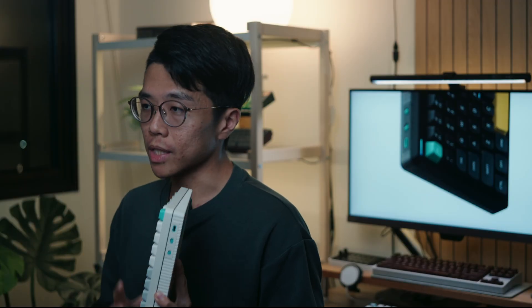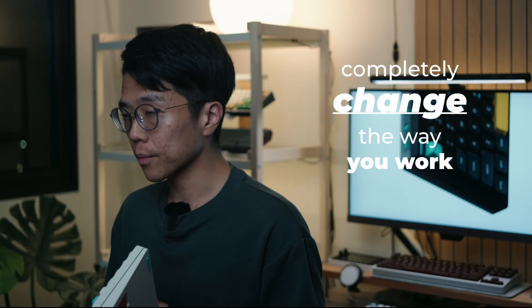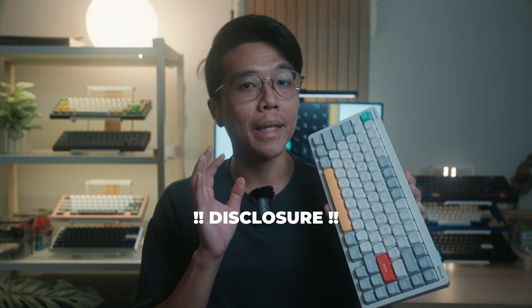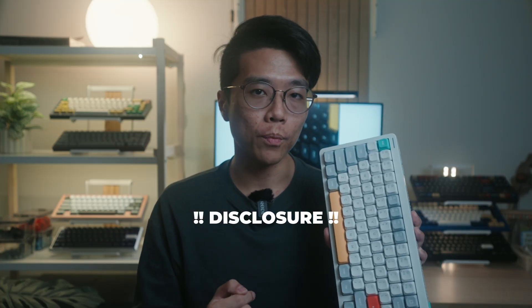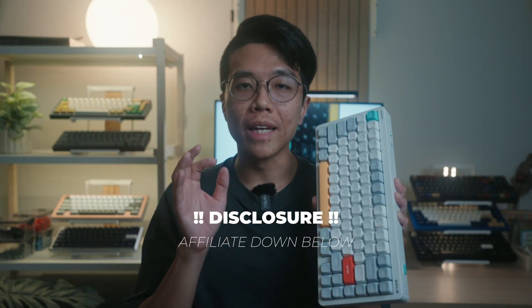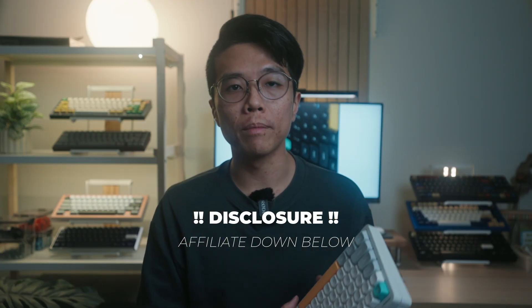Stick around because some of these changes might completely change the way you work. Full disclosure, Newfie did send me this unit but they had no say in this review. No money was exchanged, but I do have an affiliate code linked down below with a sizeable discount for your Newfie purchases.